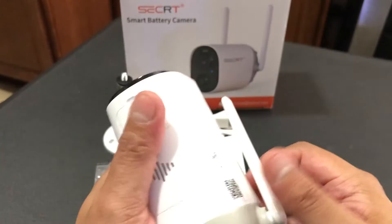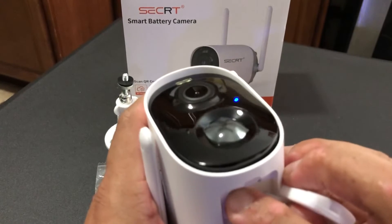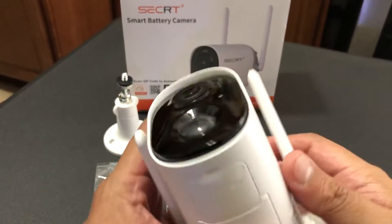In order to turn the camera off — I forgot to mention it — all you have to do is the same thing: press and hold the power button for a couple of seconds and you will hear a sound, and the camera is off.